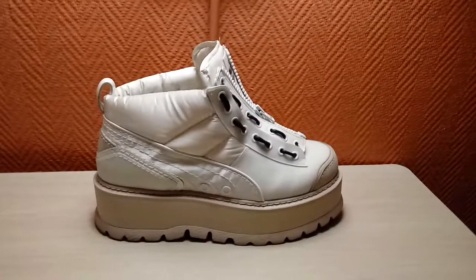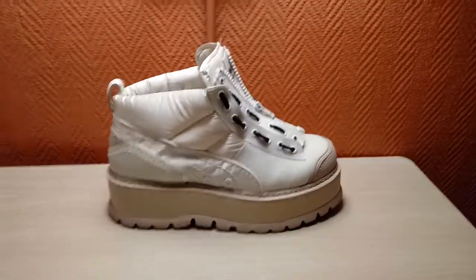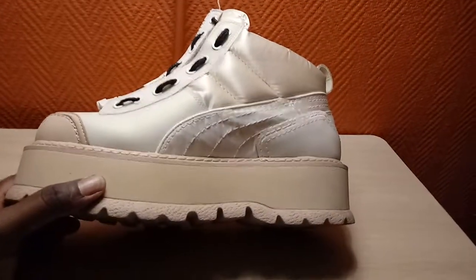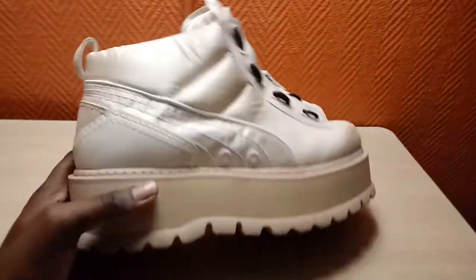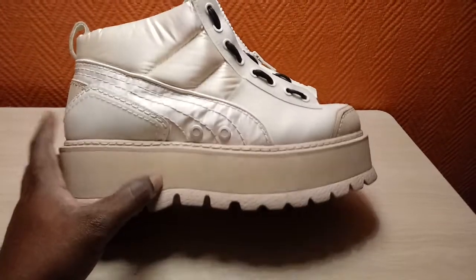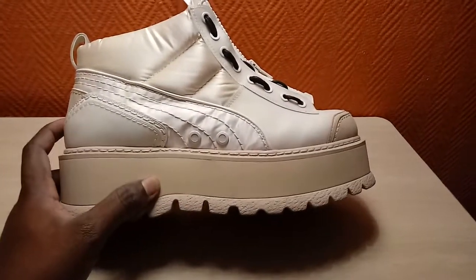Did I say I wanted something different? Sure did. Well, that was answered. Check out these Pumas. I wore these in King of Prussia Mall in Pennsylvania, and I mean that mall — I thought I was going to hurt someone's eyeballs. They were popping out left and right.